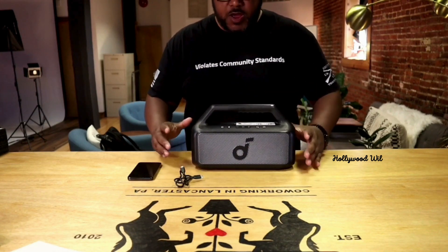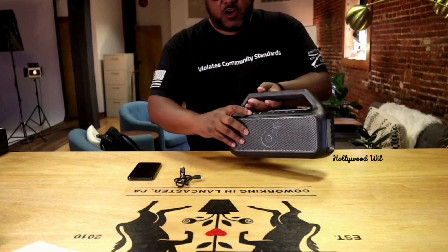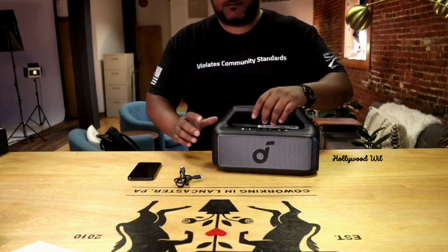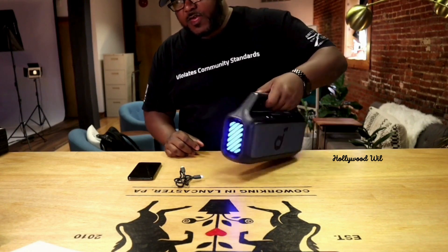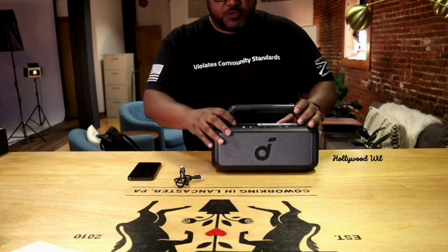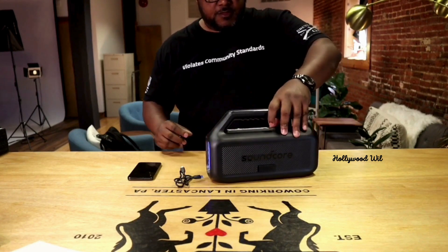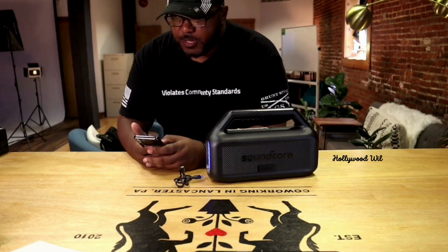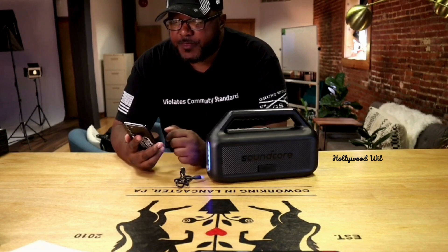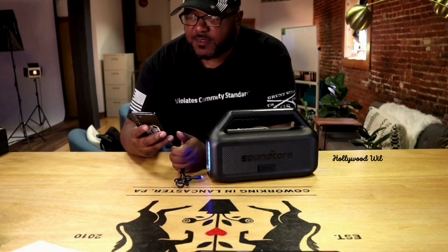So we're going to go ahead and turn this on. You turn it on by holding the button down. The beeping you hear is the Bluetooth. So what you want to do is push this Bluetooth button. Then we're going to take our phone here, open up some settings, and automatically it comes up and it's telling me to connect.